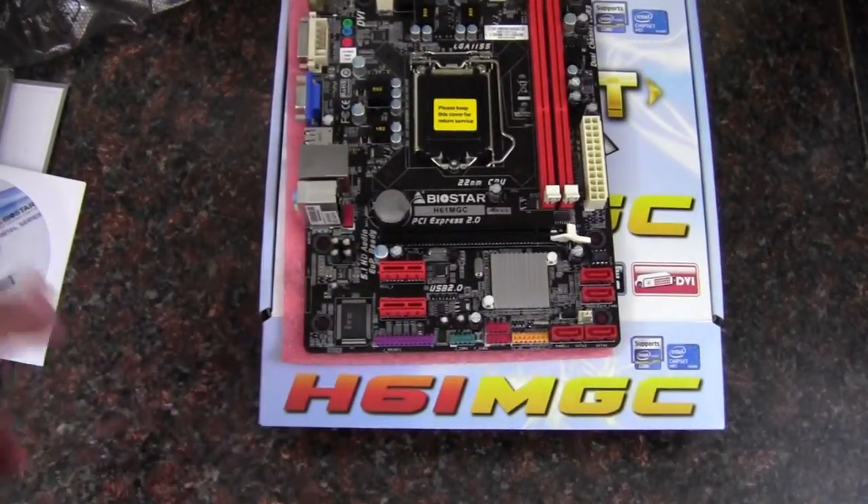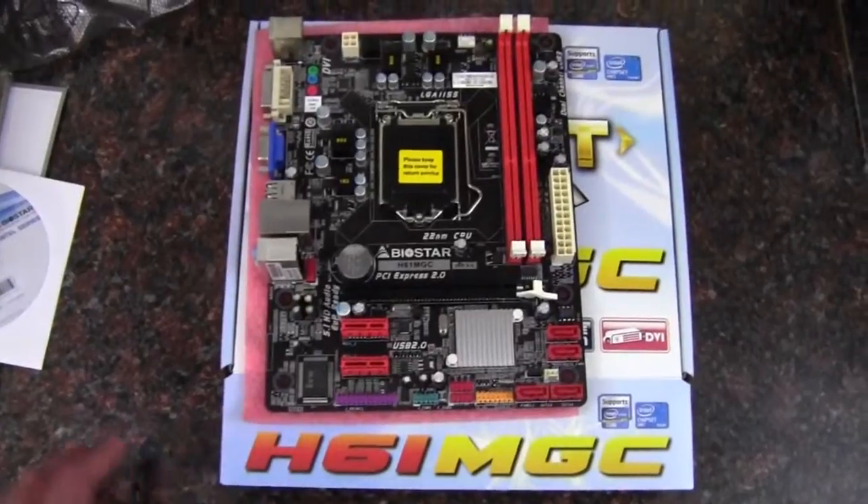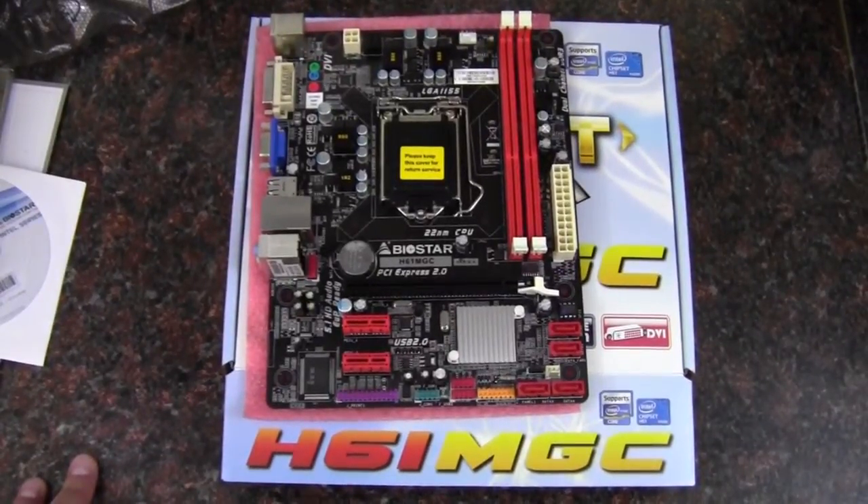It's an H61, so there's not much there for overclocking or anything like that — just going to be your very basic workstation type board. That'll wrap up my unboxing of the Biostar H61MGC motherboard. As always, thank you for watching.